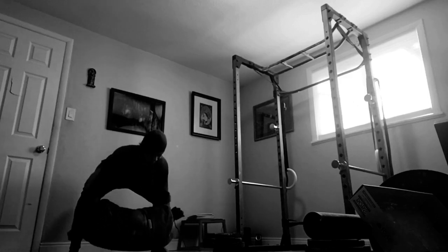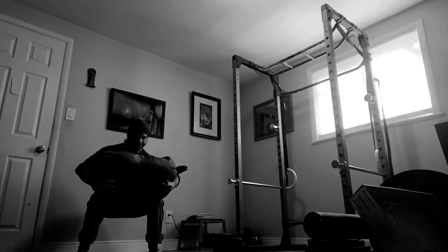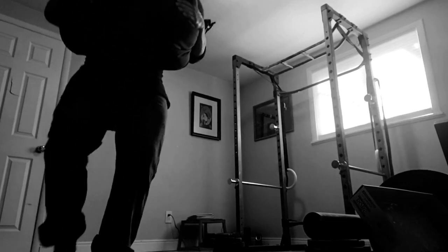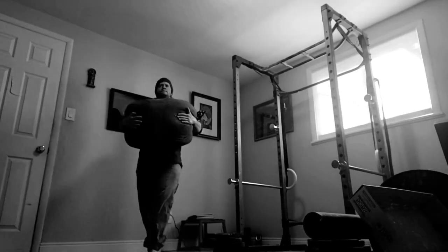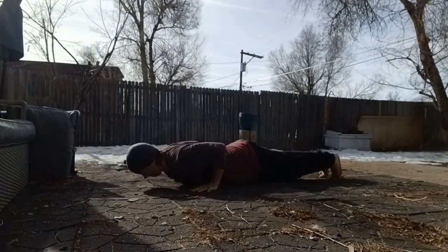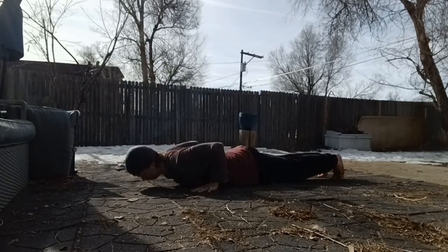And this ties directly into the idea of getting more out of less weight — or perhaps more accurately, getting more out of the same weight. If you do decide to use the compensatory acceleration idea, what you'll quickly notice is that you may not make it all the way to 10 reps. For many people, pushing the bar as fast as possible may allow you to hit failure at say 8 reps rather than 10.